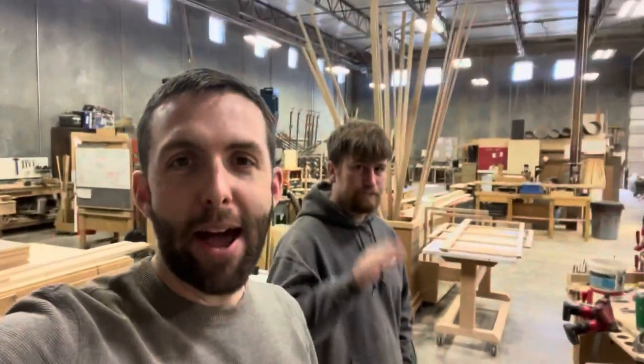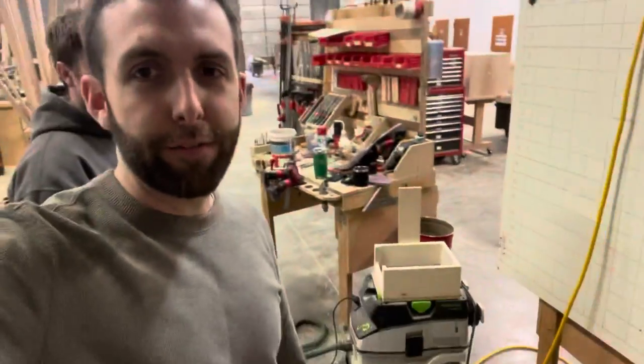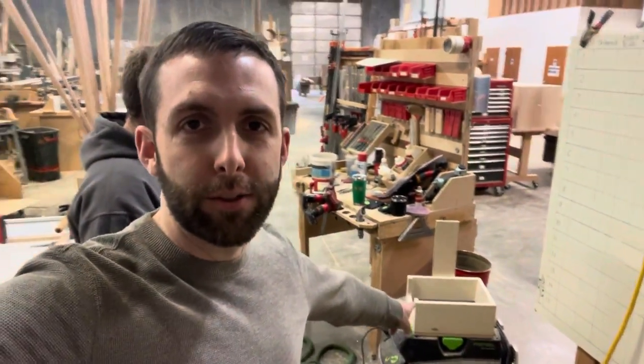Nick and I — this is Nick, I'm Adam — we're working on a small improvement here. We want to fix how we hold tools on our Festool vacuum.